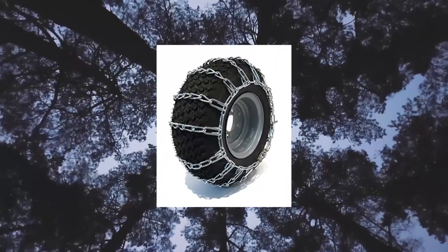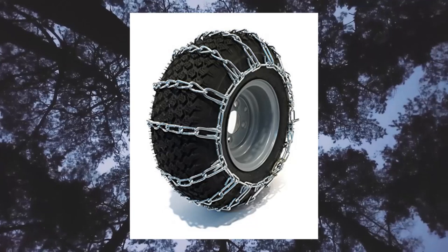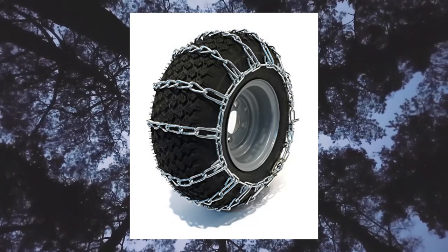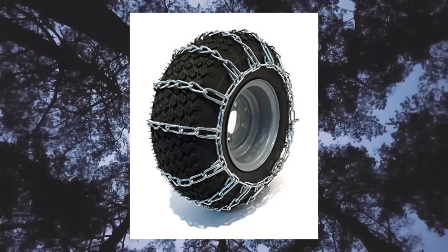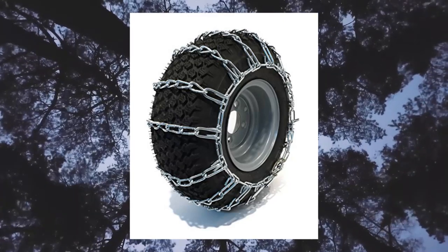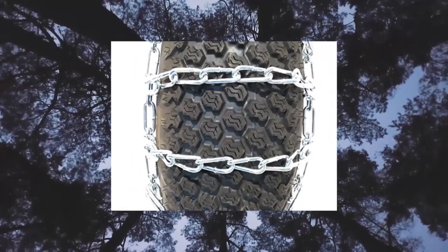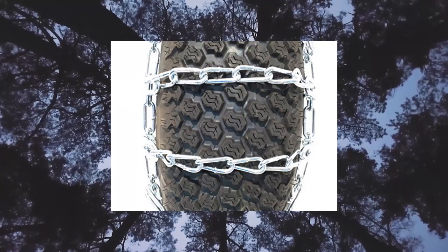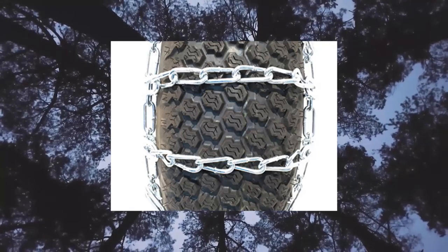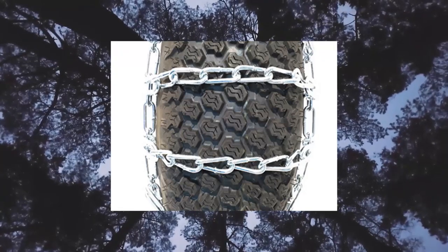The ROP Shop new pair of 26-12-X-12 snow-mud traction tire chains. The ROP Shop replacement tire chains fit 26-12-X-12, 25-X-8, 24-X-0.5-X-12, 24-X-13-X-12, 26-X-12, 26-X-11-X-12, and 25-X-12 tires.